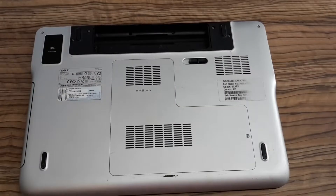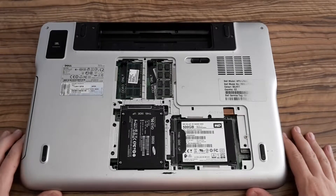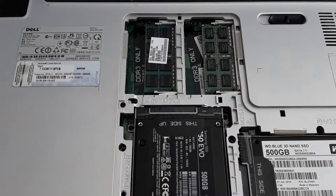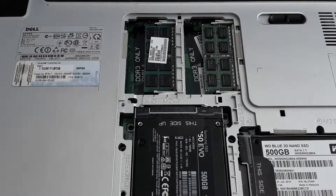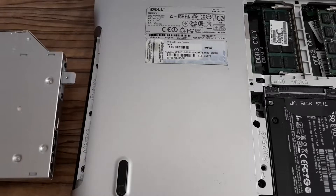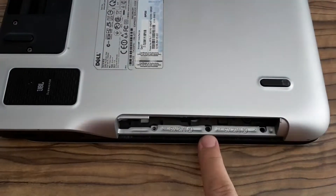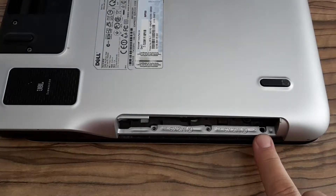As usual, remove the battery, then remove the screw and the cover, then remove the screw, gently remove this drive, then remove this screw, this one and the last one.